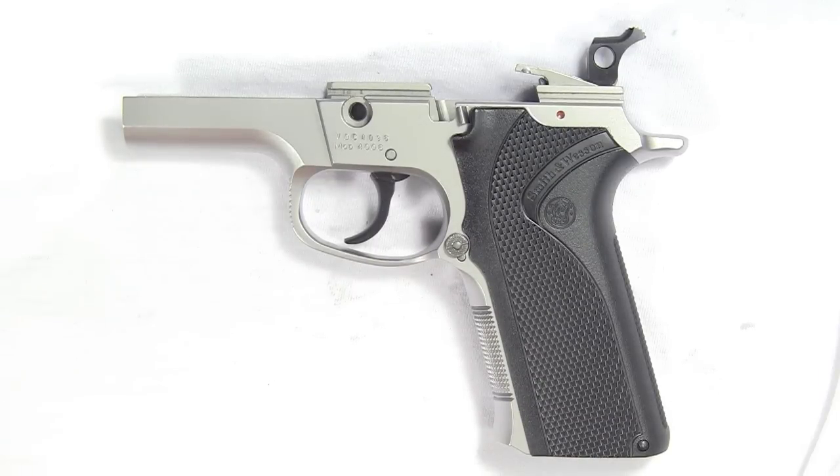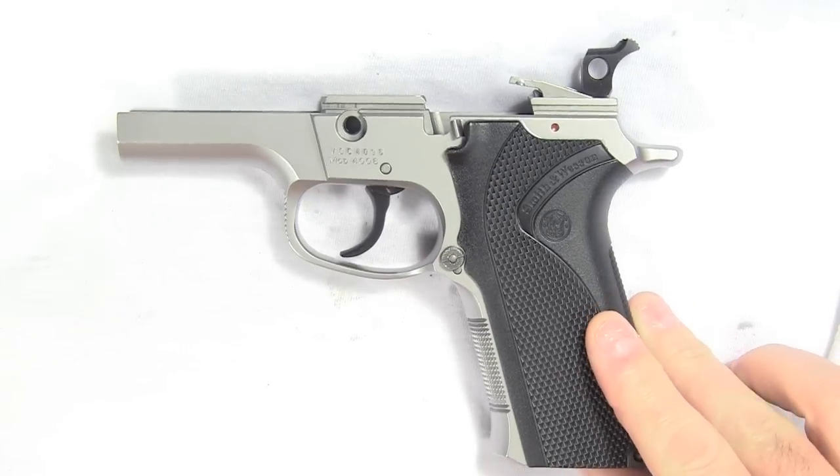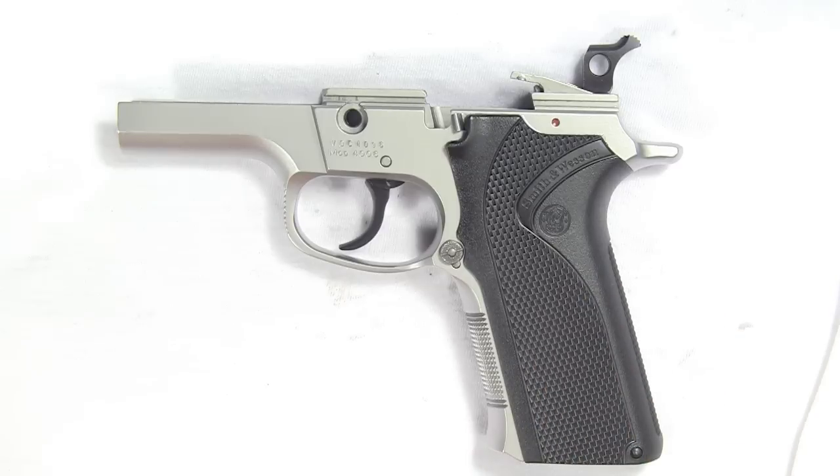This is the first of four videos showing how to completely disassemble a Smith & Wesson third generation handgun. The gun here happens to be a Model 4006, but the procedure is the same on any of their third generation pistols. The only real difference is if you've got a double action only gun or a SIG style decocking gun, but for the most part everything can be accomplished by taking down a standard Walther style safety pistol.